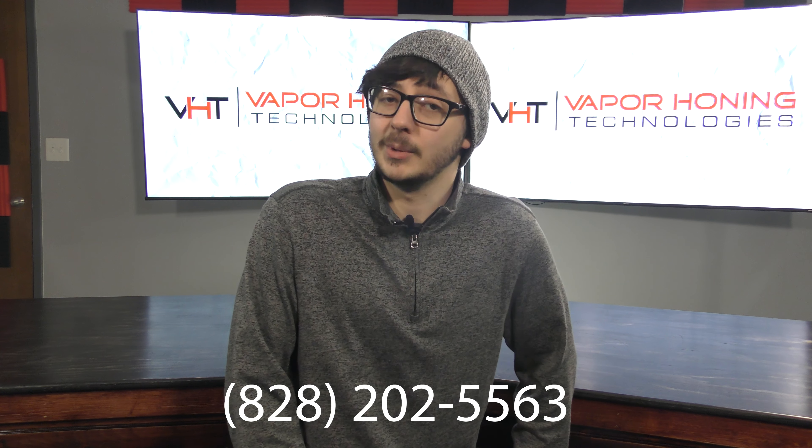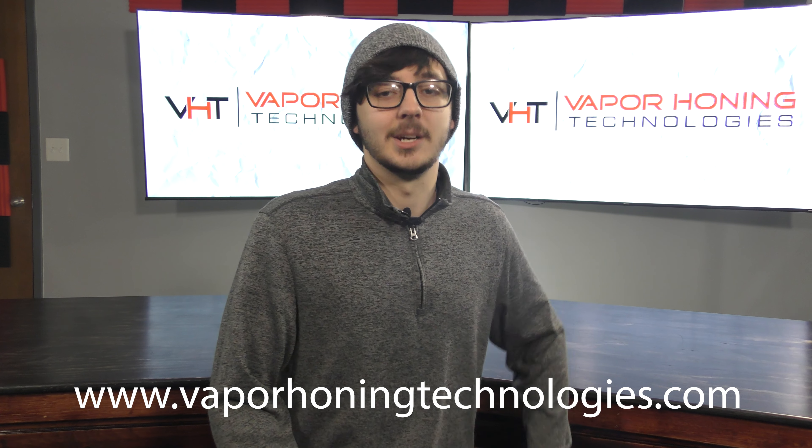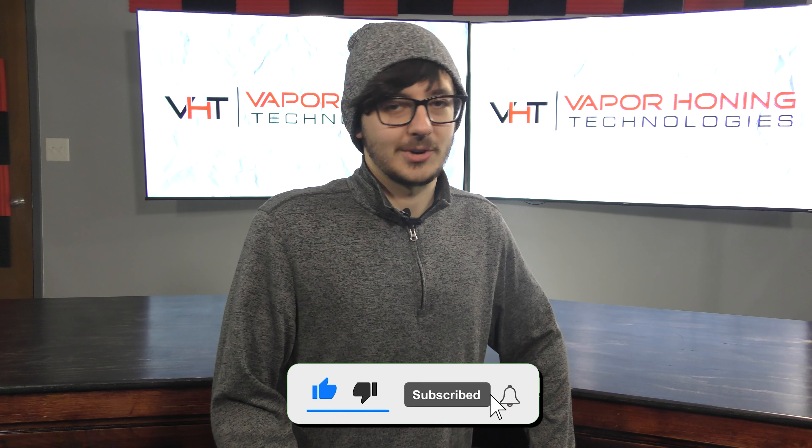If you have any questions about rust removal or vapor blasting, please give us a call at 828-202-5563. You can also visit us at www.vaporhoningtechnologies.com. Don't forget to like us on Facebook, follow us on Instagram, and subscribe to the YouTube channel. Thanks for watching, and we'll see you next time.